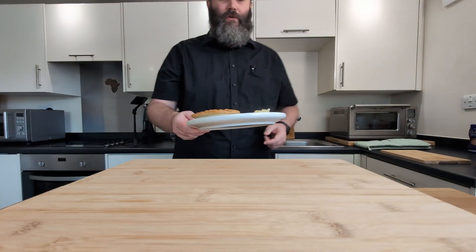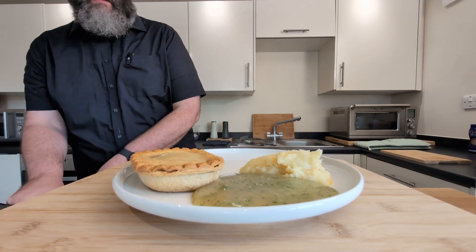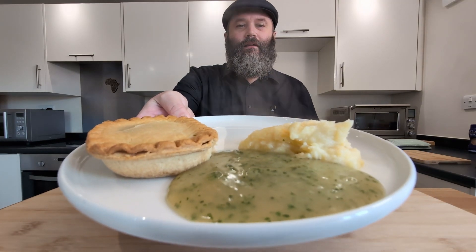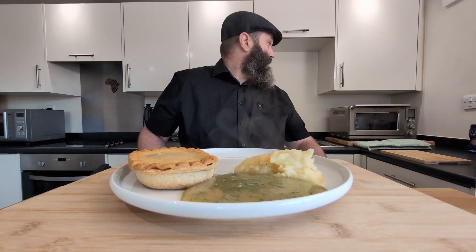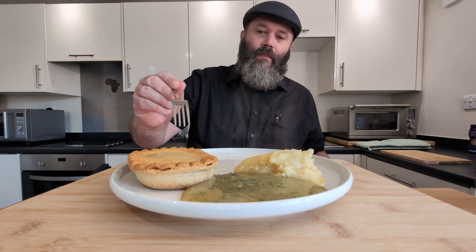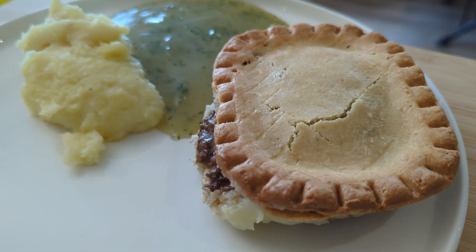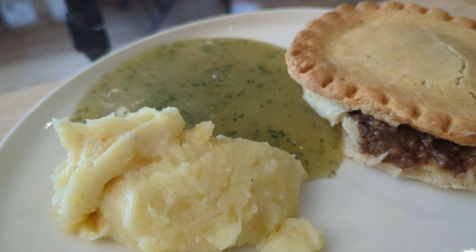All right, let's go over and have a taste. There is our pie, mash and liquor. It does smell exceptionally good. The pie didn't go soggy — that's good. Let me give you guys a look at this from my point of view. The pie came apart a little, but it still looks delicious, doesn't it? I'm looking forward to that pie, it's got to cool off a little bit.